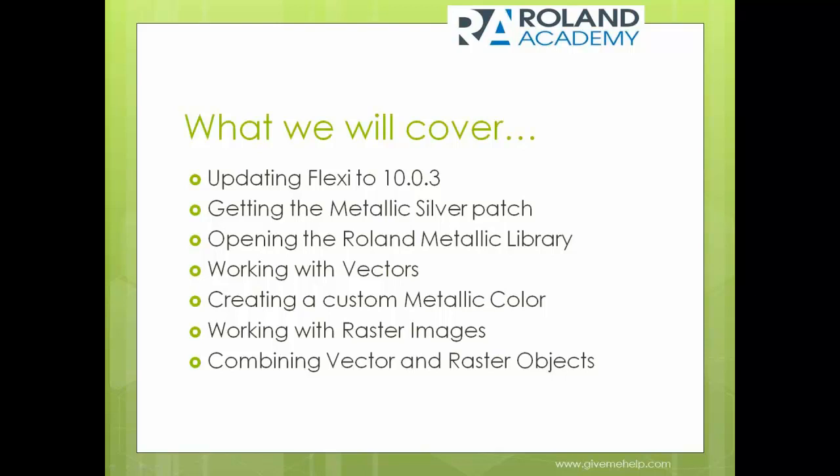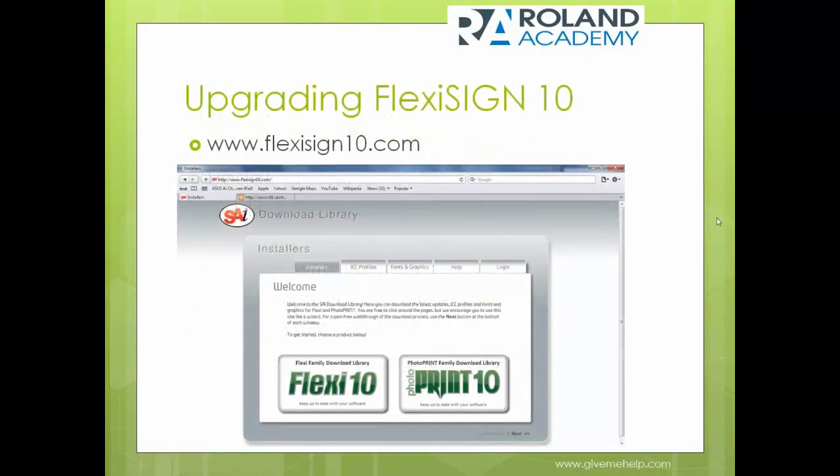This is a very exciting presentation because it's going to show you many different features you'll be able to take full advantage of when you combine FlexiSign with your Roland VersaWorks.